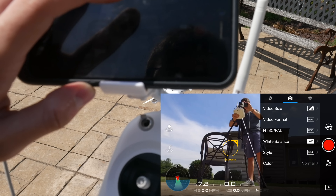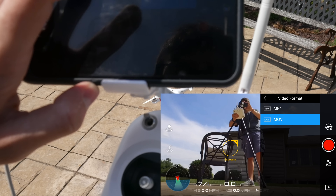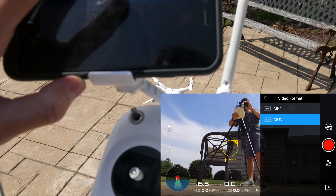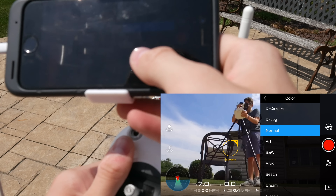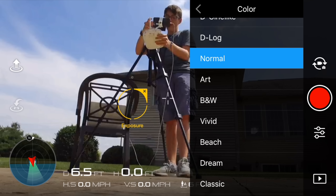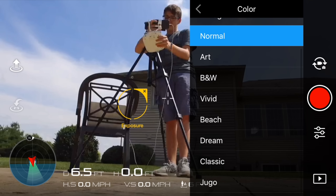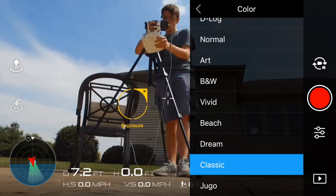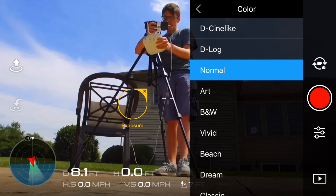There's a 24 frames per second option or 30 frames per second, and since I shoot all my videos in 30 frames per second, I'm going to choose that. After that, just go back, and then for video format you can choose MOV or MP4 — since I work on Mac, I always use MOV. After that, you can change the colors. I typically only ever shoot in normal.